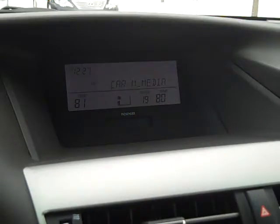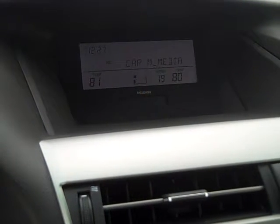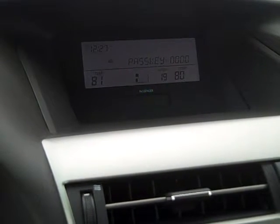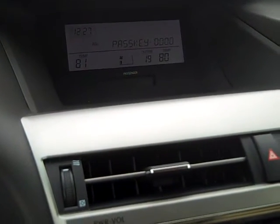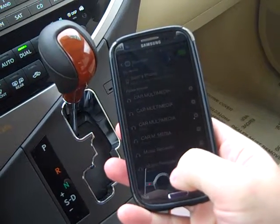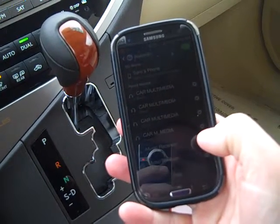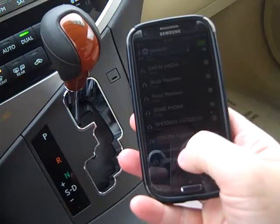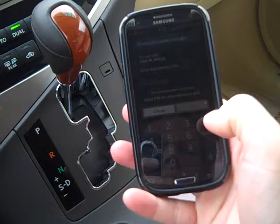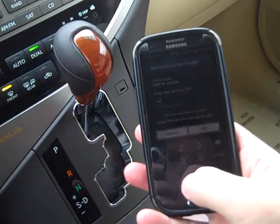Ready for phone pairing. Please use the phone to connect it to the hands-free system. The pass key for the phone is zero zero zero zero. Please connect from your phone. My phone is a Samsung. I'm going to hit the word 'scan' in my Bluetooth area. I have to type in the digits zero zero zero zero.